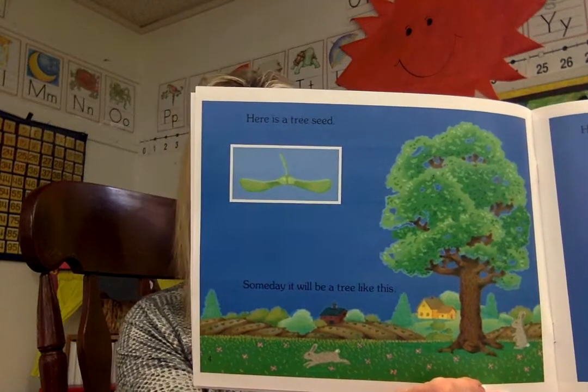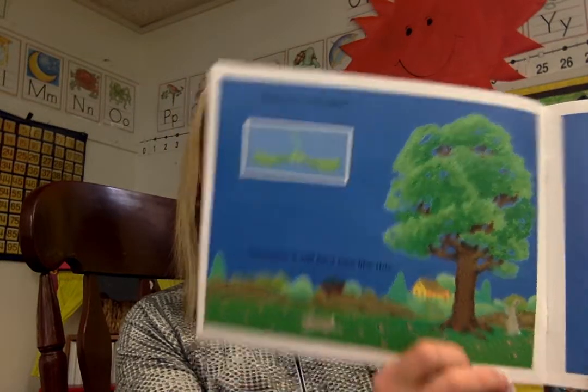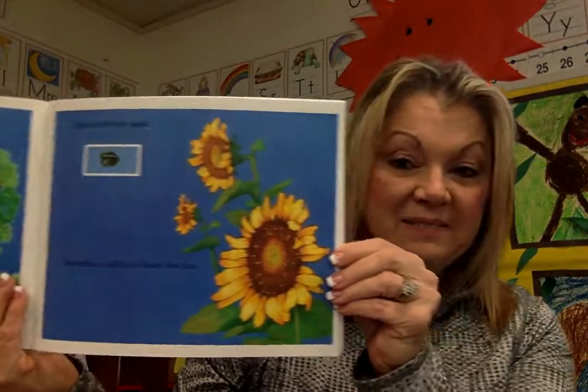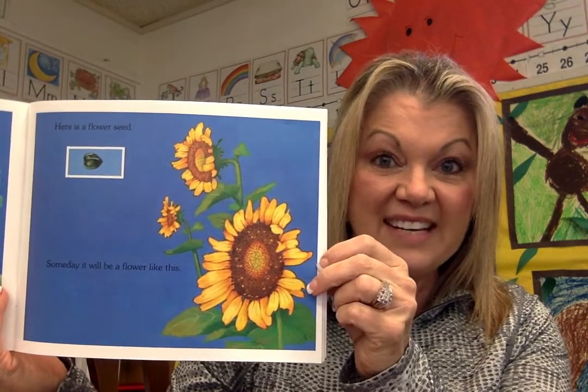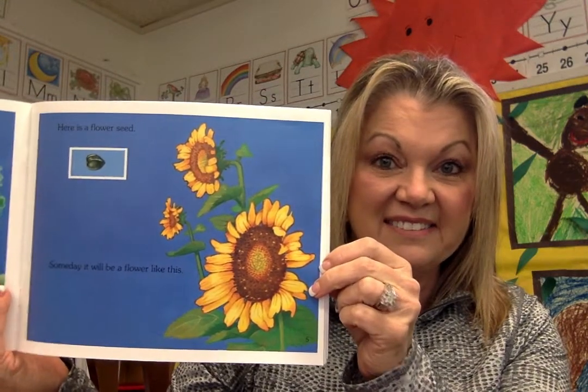Here is a tree seed. Someday it will be a tree like this. Here is a flower seed. Someday it will be a flower like this. Does anybody know what kind of flower that is? You're right. It is a sunflower. Good job.